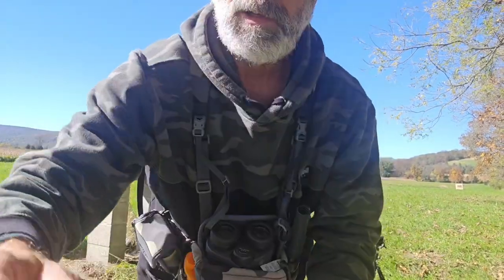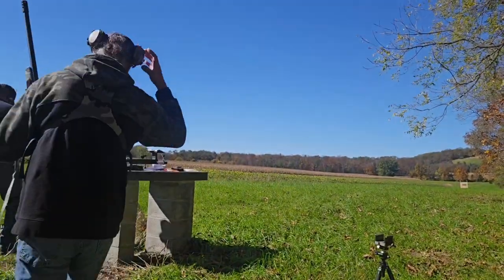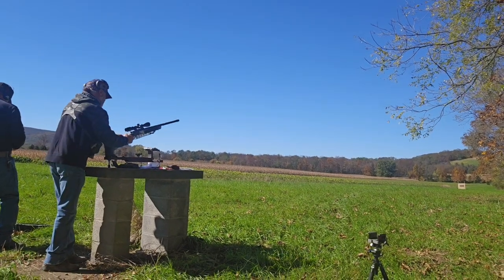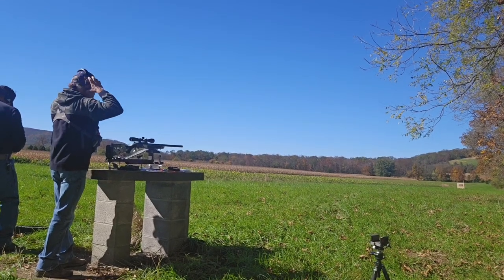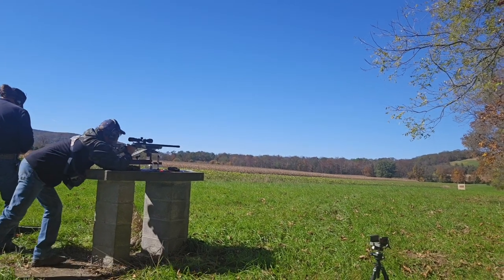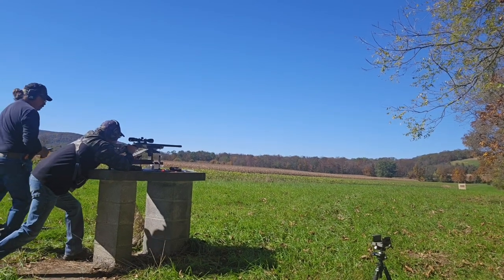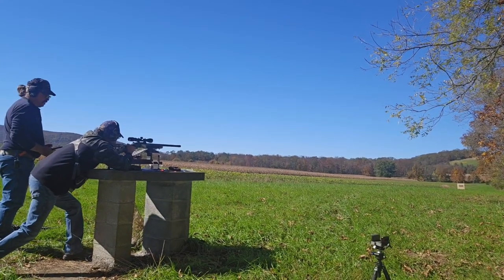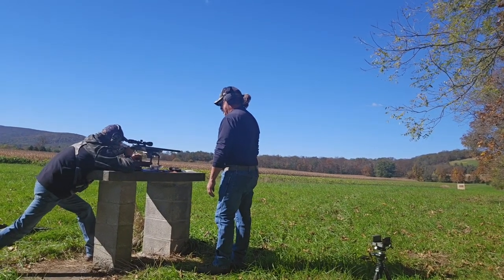I'm up next, let me get loaded. Shooting 110 grains of powder by volume. This is what I'm sending down the field. Got you, yeah, cool.